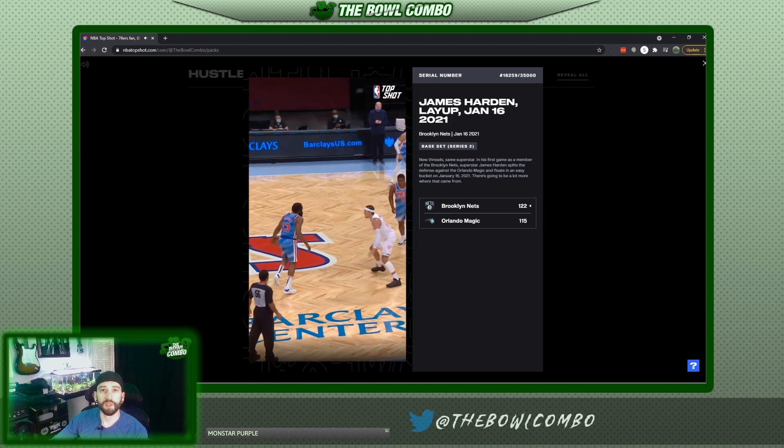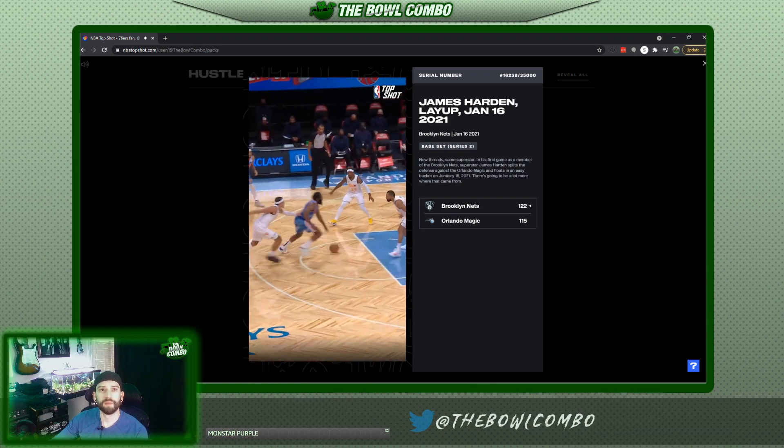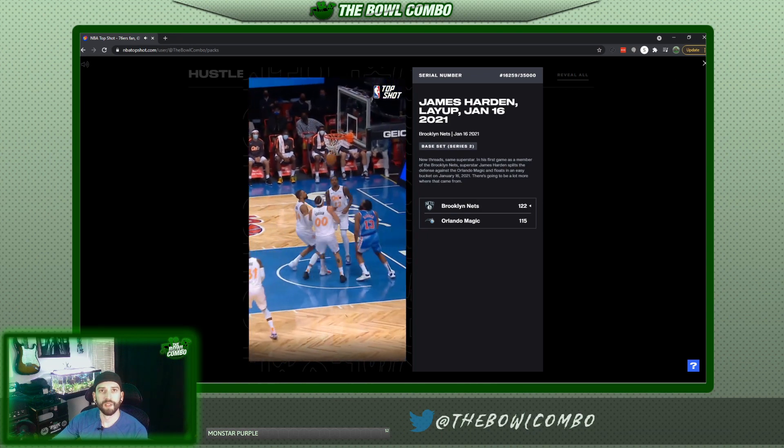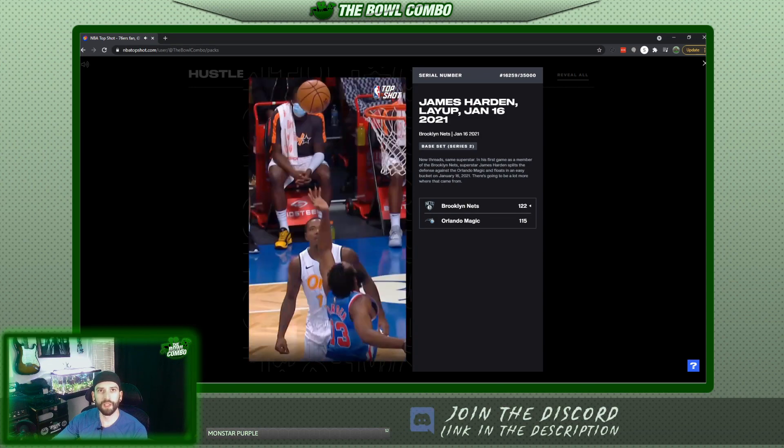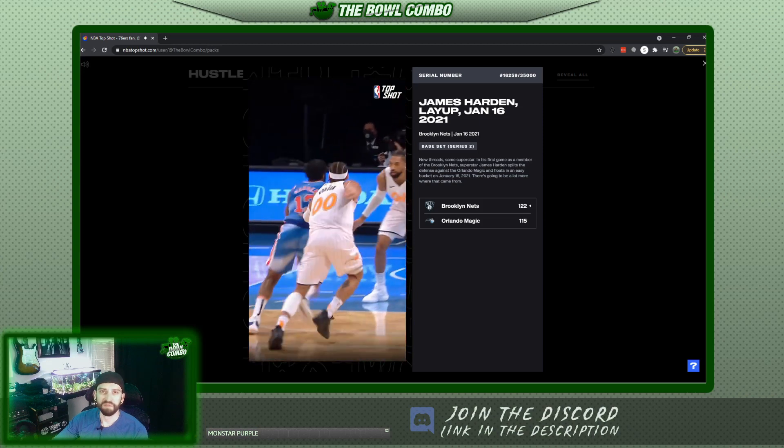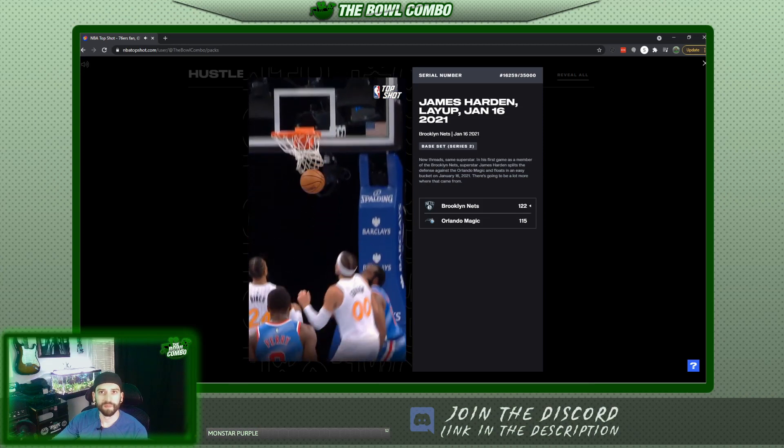James Harden — layup. I'm still just amazed by how this guy moves for being so big. Nice.